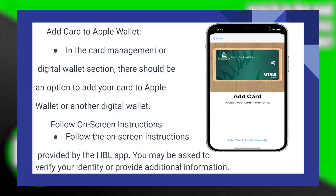After that, follow the on-screen instructions provided by the HBL app. You may be asked to verify your identity or provide additional information.